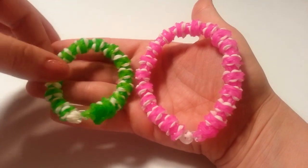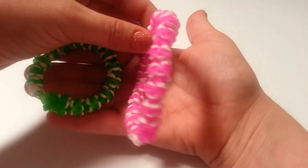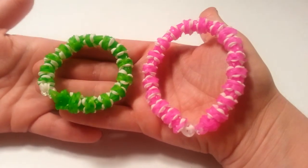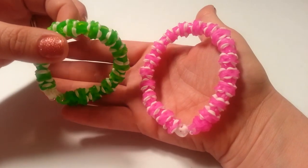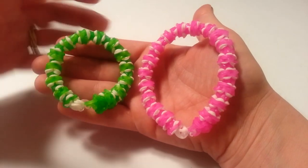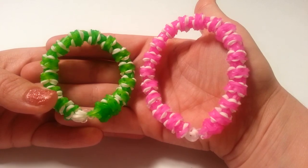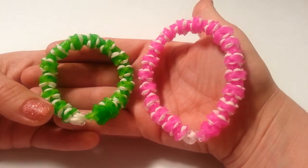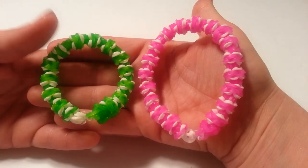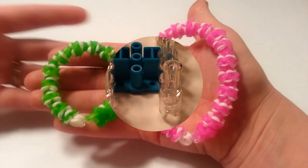This bracelet is super awesome and it's definitely unique. It is not the gumdrop design although it may look a little similar to it — I can assure you it is done completely different. You're actually going to be quite amazed at how easy this bracelet is to make, which is a big bonus. To make this bracelet you need approximately 100 bands, and without further ado let's get started.